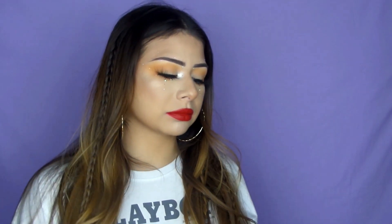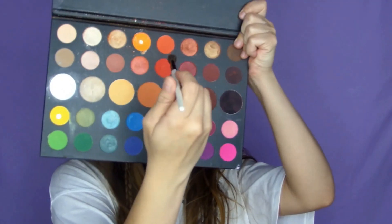Hi guys, welcome back to my channel. In today's video I filmed this look. I was going for kind of a simple holiday glam, but I went in on the diamonds so it's still pretty simple in my opinion, but I really like how all these diamonds came out. If you'd like to see how I achieved this, then please keep on watching.